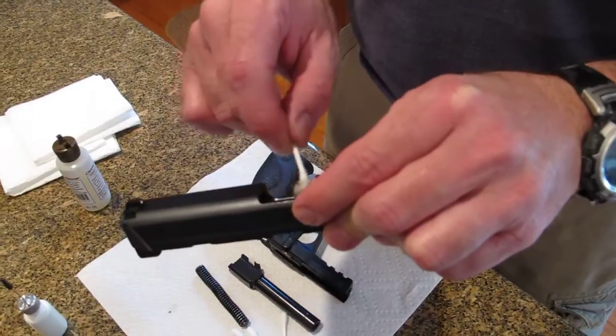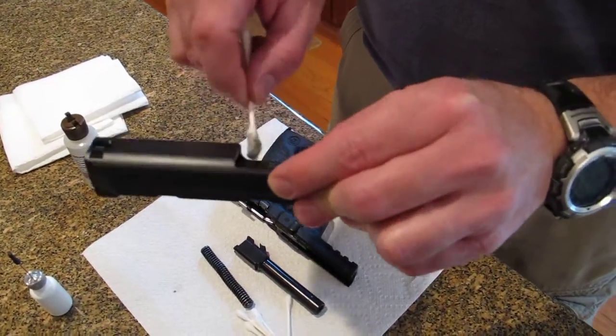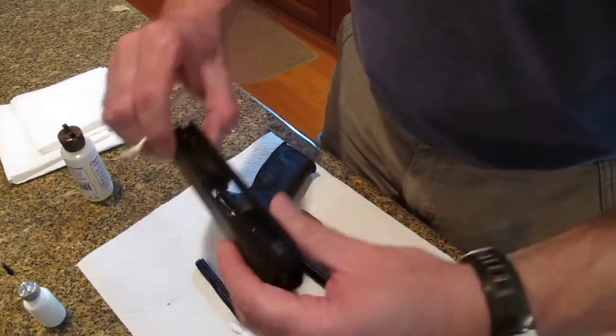In addition to the inside of the slide that we just did, we're going to do around the ejection port on the slide. The reason being is it makes fouling very easy to wipe off. So we're done there.